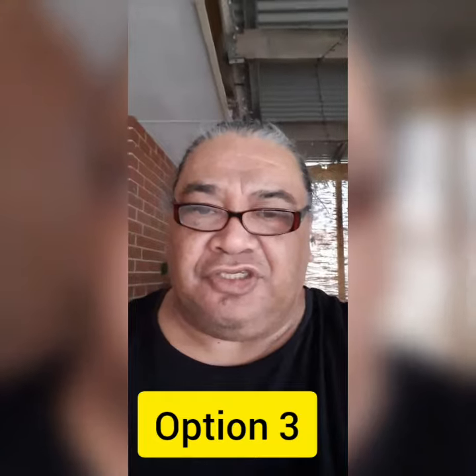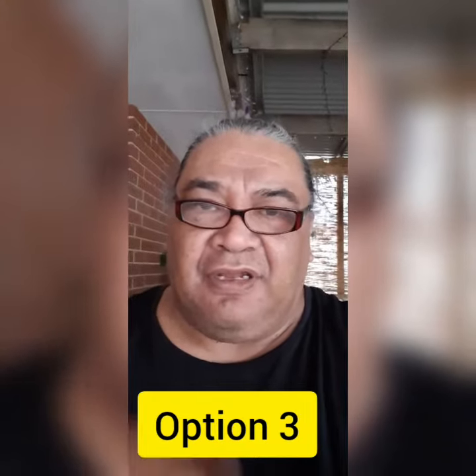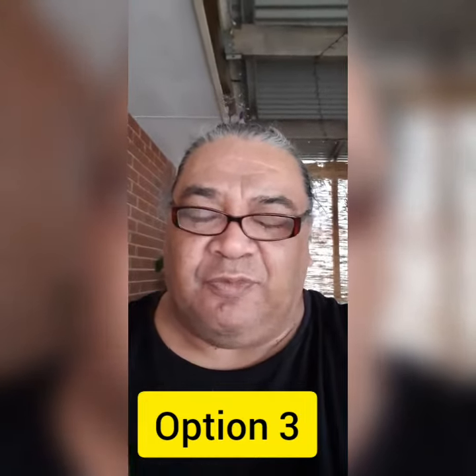And this is option number three. On my phone it says full screen and it's in portrait profile. How does it look on your phone or on your screen? Please leave a comment below.